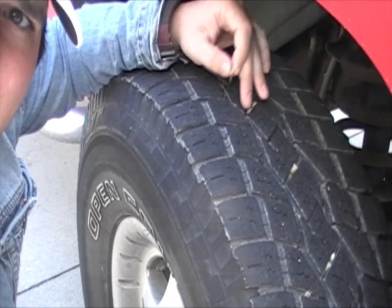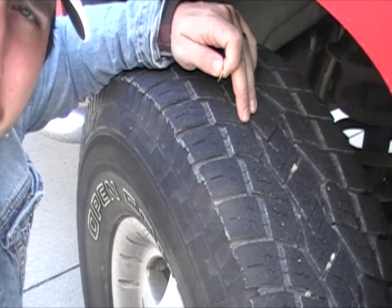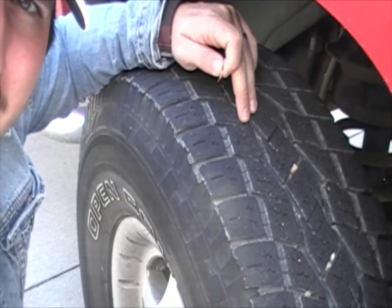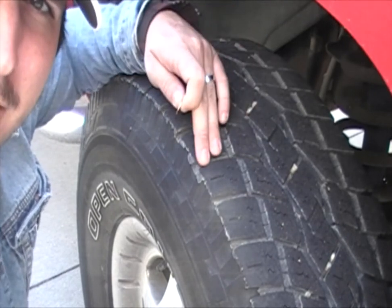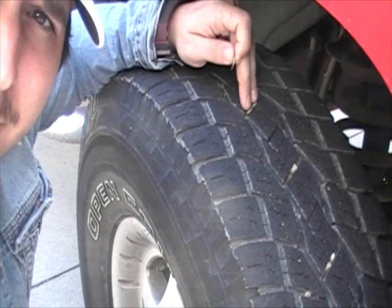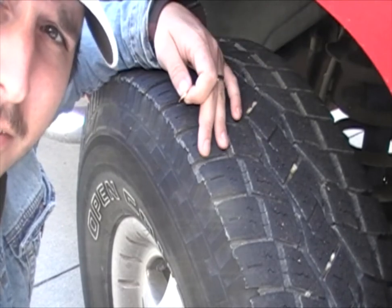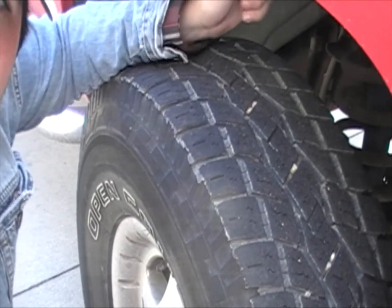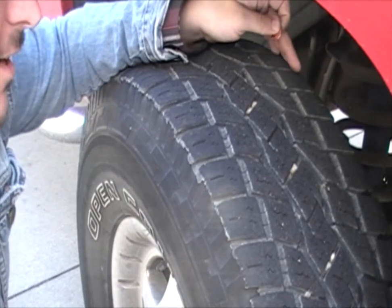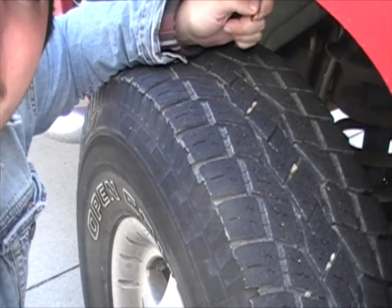If you have too much wear in the middle, then you'll know that the tire is over-inflated — that means you have too much air in the tire. If you have wear on both sides, then the tire is under-inflated. If you have wear on one side or the other, you need to get your alignment checked, because the tire is dragging to one side, causing more wear.